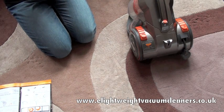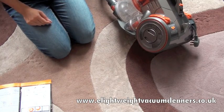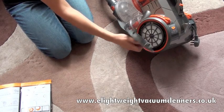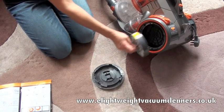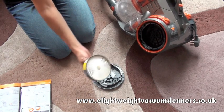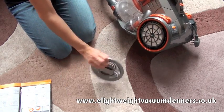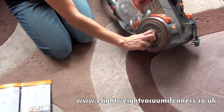Now I'm going to show you how to clean the HEPA post-motor filter. To do this we simply lean the unit on its side, unscrew the panel, and there's your HEPA filter. The HEPA filter must never ever be washed — it simply needs a little tap to get rid of any dust. Place it back in and then put the side panel back on.